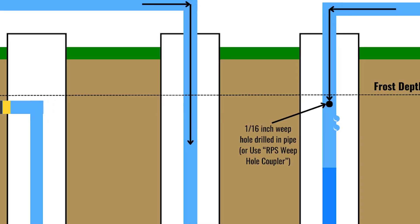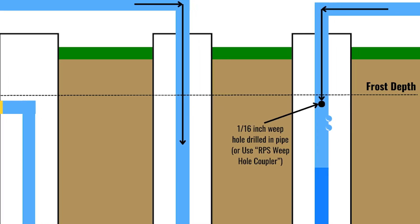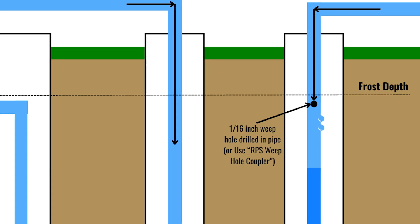The other thing you can do in a freezing environment is use what's called a pitless adapter. A pitless adapter keeps all of your plumbing down below the frost line. We dig down below our well casing and go below the frost line for your specific area — sometimes that's between three and five feet. The good news is all the plumbing is below the frost line, so there's no possibility of it freezing.